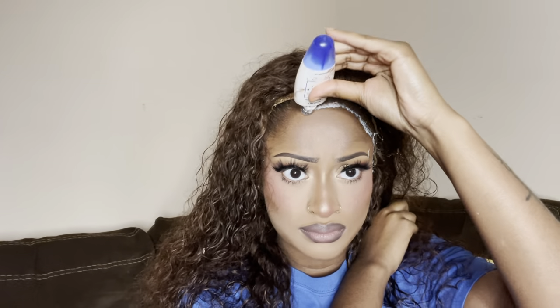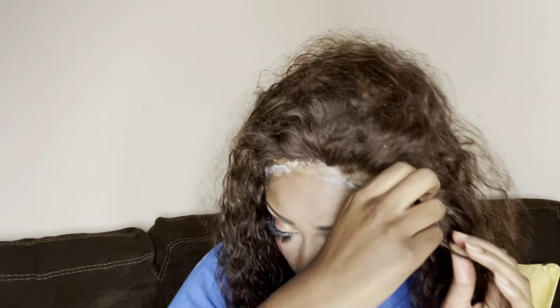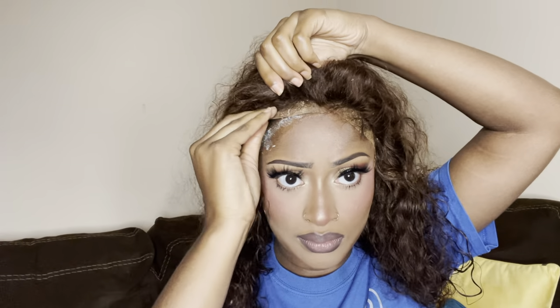I let the wig dry a little bit, mostly around the hairline where the lace is, so I wouldn't have any problem applying a wet lace. With curly hair it's not really a big deal if the ends are still wet. Now I'm applying the wig. I didn't get any video of me after I applied it, but I have pictures and a boomerang on my Instagram that I'll show at the end with the finished product.